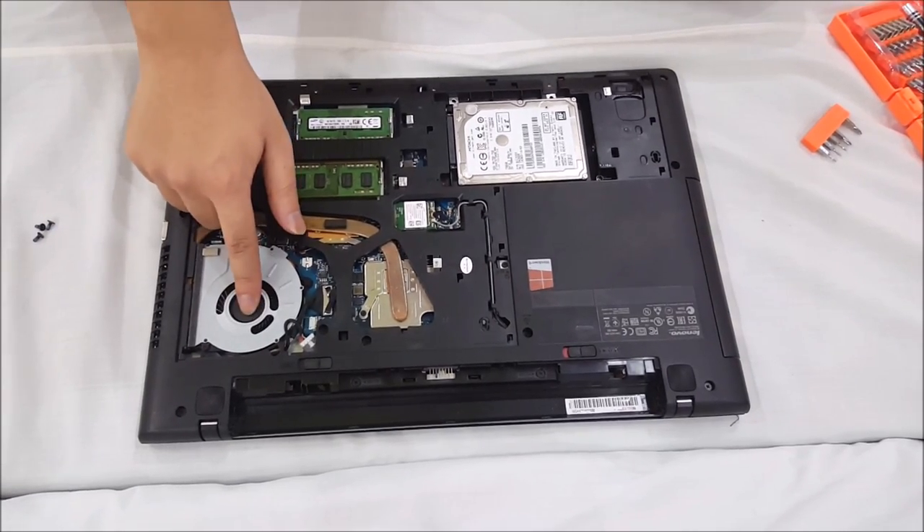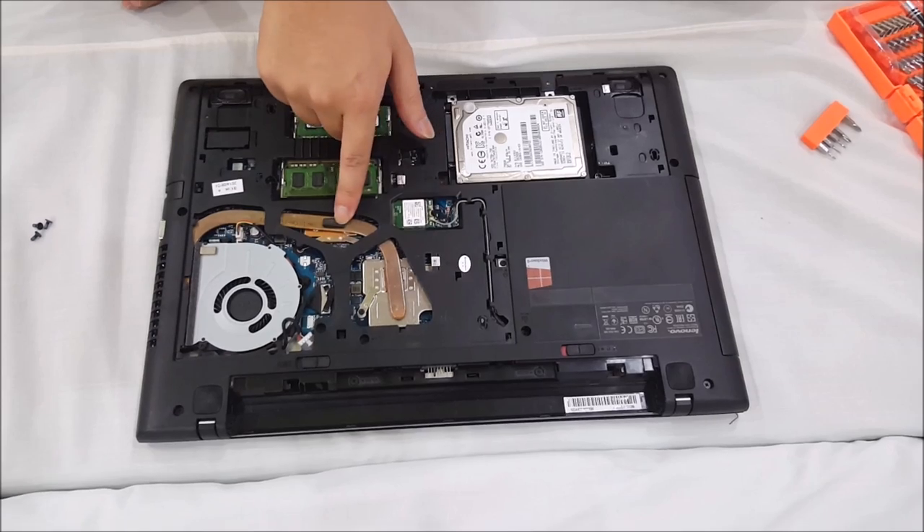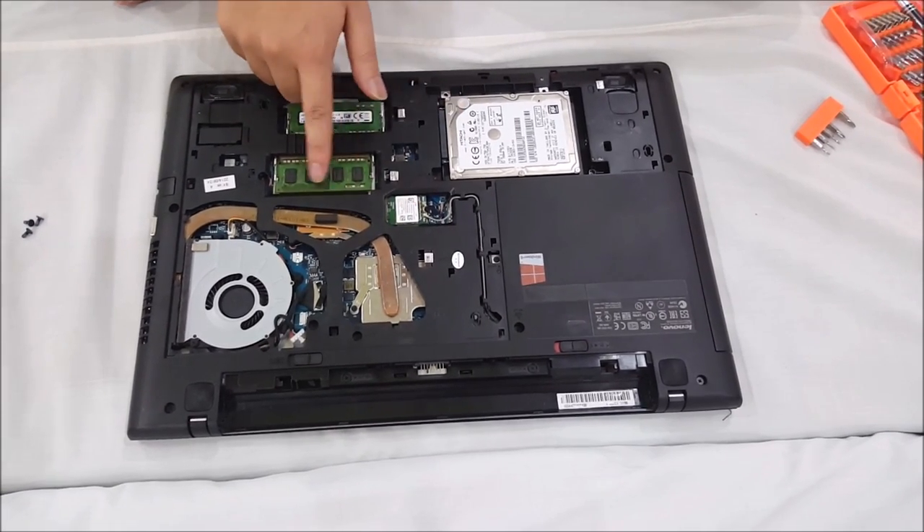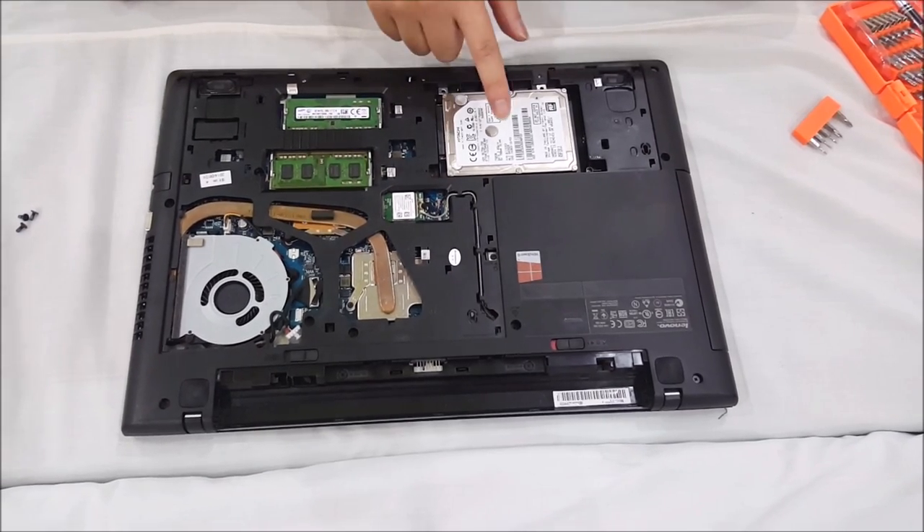So here we have the fan, CPU, graphic card, wireless card, RAM slot 1, RAM slot 2, and your hard drive.